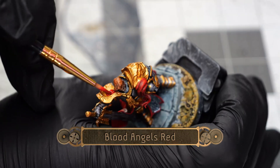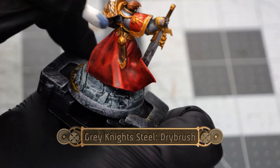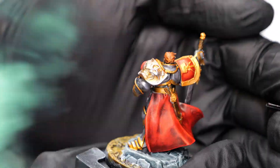Then I'll follow things up with some Blood Angels Red to paint one pauldron but not the other, since I want to preserve the details there. Using some Grey Knight Steel I'm going to do a light dry brush over the Lion Head pauldron.